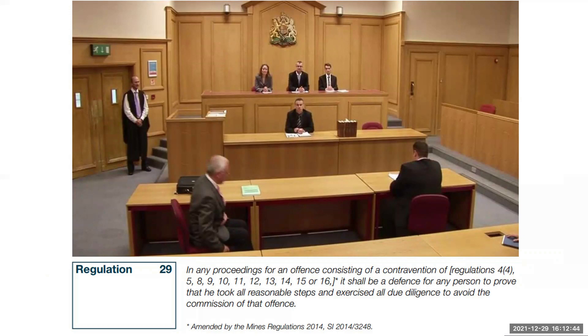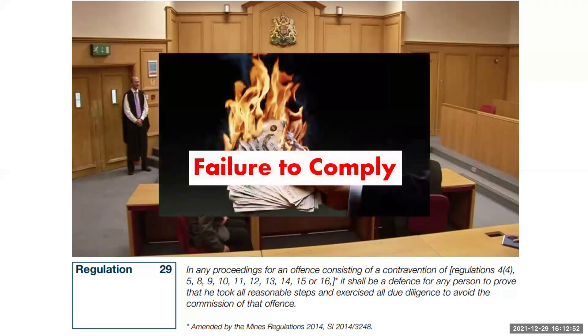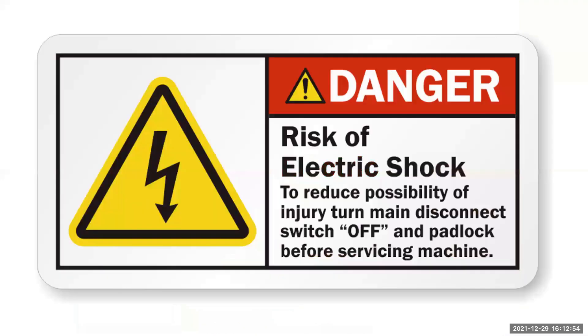Ultimately, in the real world, it's your call. But for your training assessments you have to comply, and I wouldn't take any shortcuts that you have been shown on site as this could prove costly for your assessments. Ask yourself why these laws exist — the answer is to protect people from themselves or from other incompetent people.